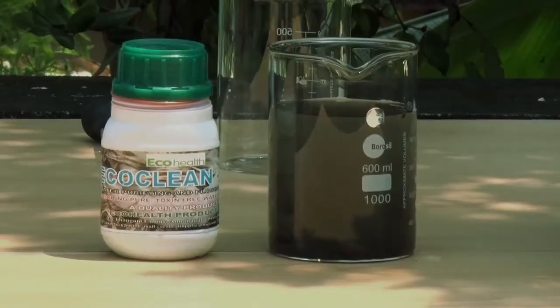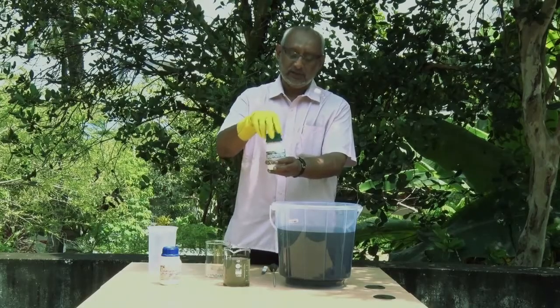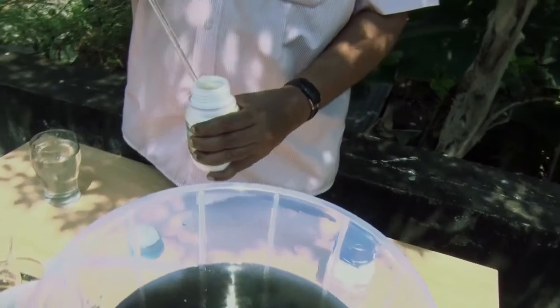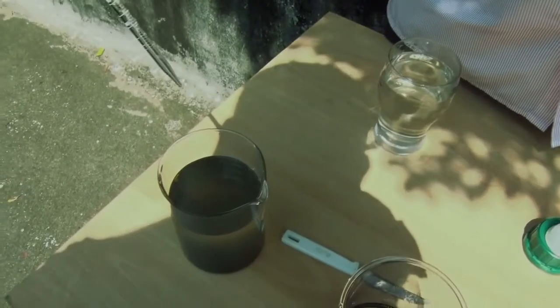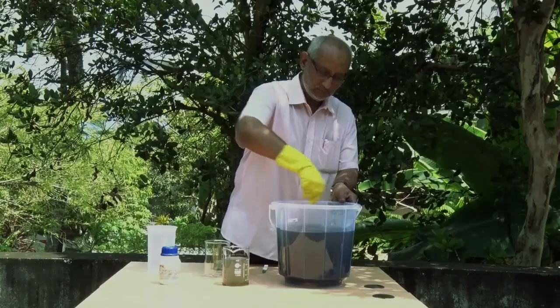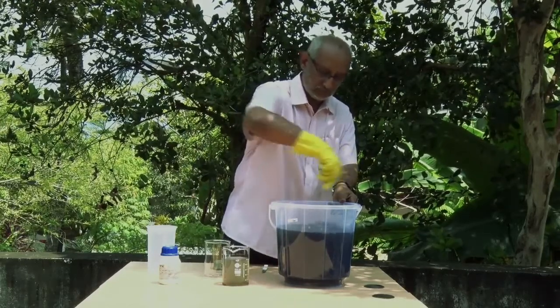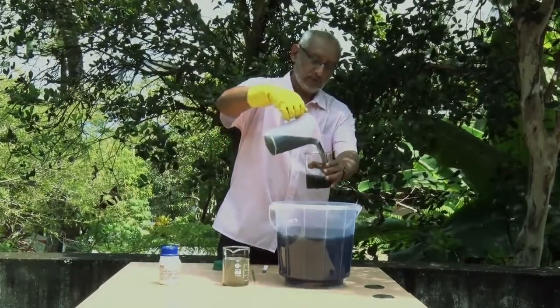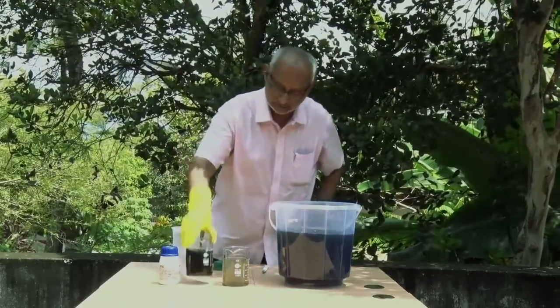Now to this, I am first adding EcoClean 20. For 10 litres of sewage water, we require about 0.4 ml of EcoClean 20. I am just going to add that to the water. Having added EcoClean 20 to the sewage water, we mix it thoroughly so that the chemical mixes fully with the water. I am taking a sample of the treated water and keeping it separately in a beaker for easier reference.